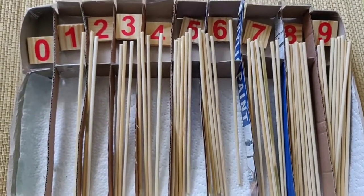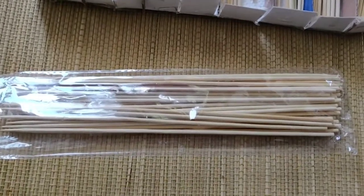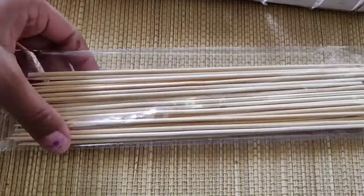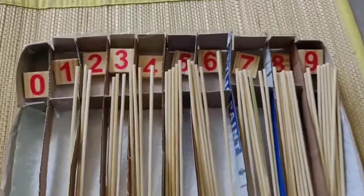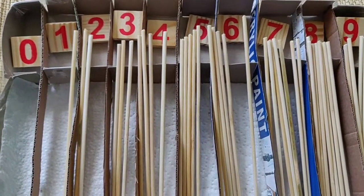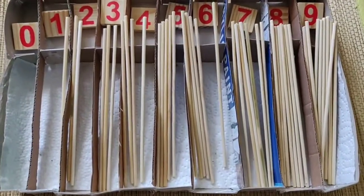This is how you use the sticks. If you use the sticks, you can use the rod. If you use the numbers, you can use the cardboards. This is how you use the cardboards.